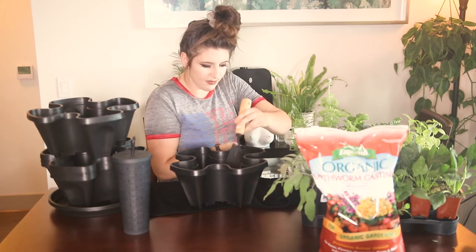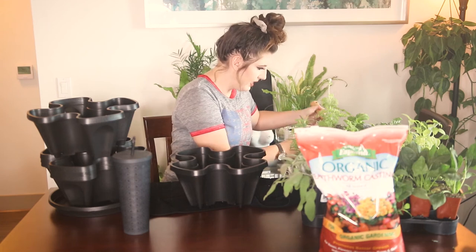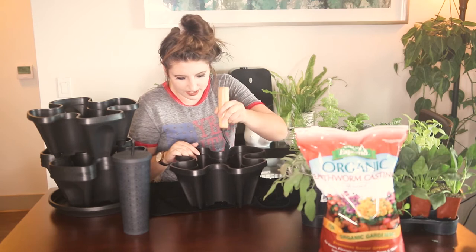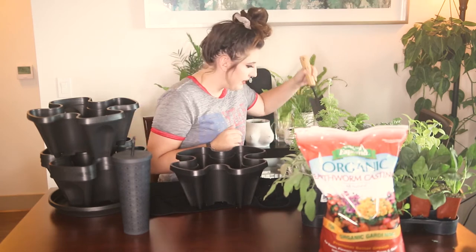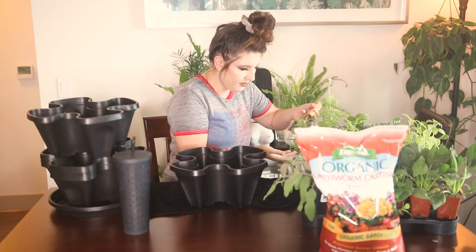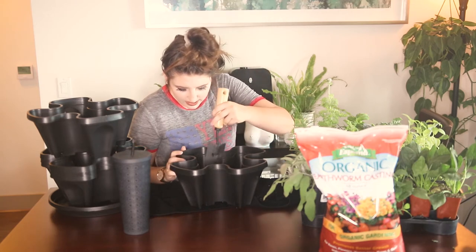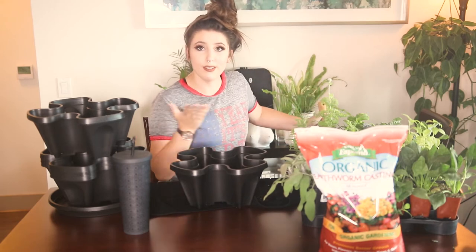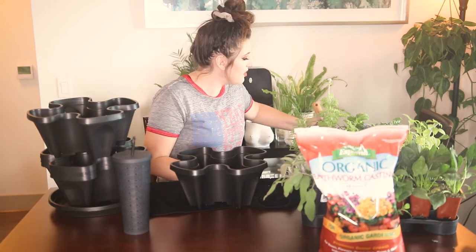I guess I'm going to take this off first. These are the type of videos that I film in my household when my boyfriend is gone — he is out on a walk right now, so hopefully we can finish this extravagant little project before he gets back because I don't think he loves the idea of me gardening on our kitchen table, but sometimes we've got to make sacrifices in our relationship.